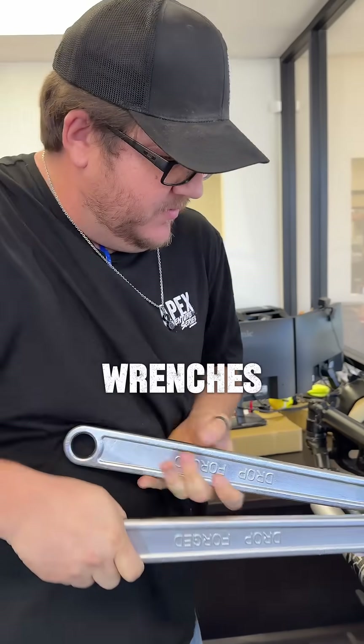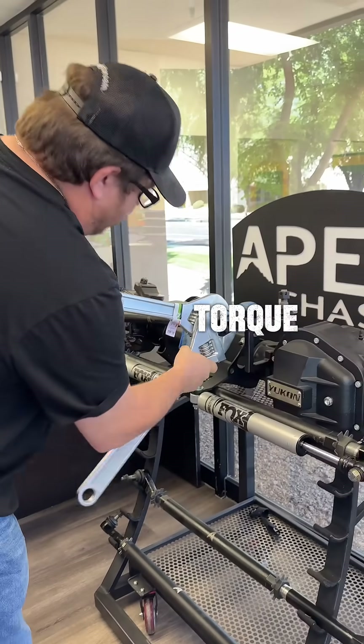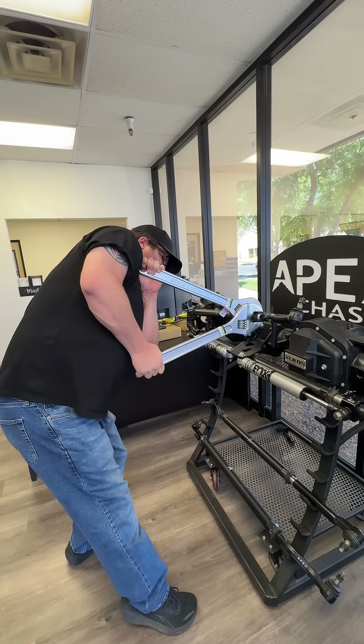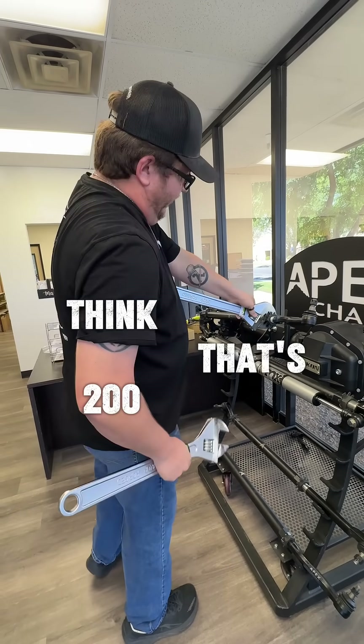We've got Casey demonstrating this issue with a pair of 24-inch crescent wrenches — see how tight he can get it, and then we'll switch over to the jam nut wrenches and a torque wrench to see how much further he's got. Okay, I think that's 200 pounds — I hope so.